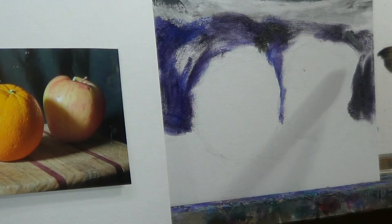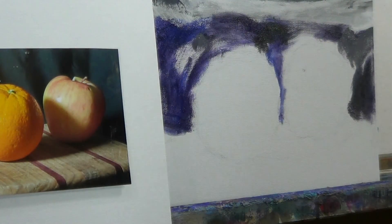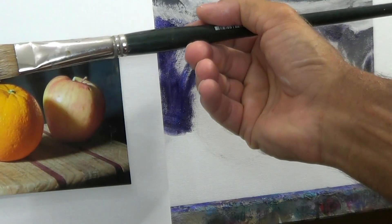I'll just put in some basic, real simple colors here. Value, value, value — test the value.